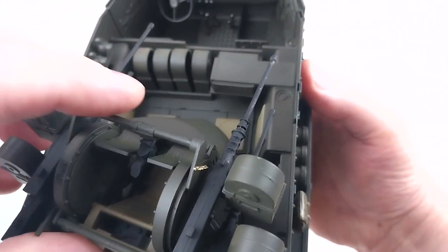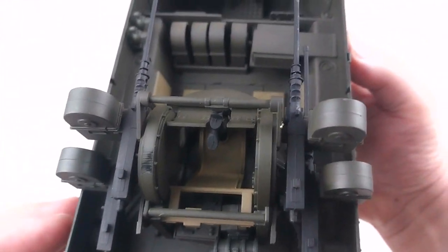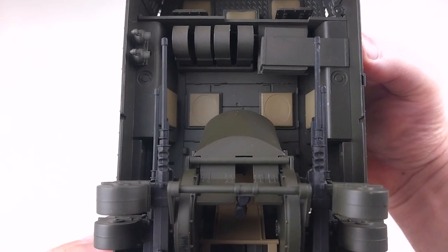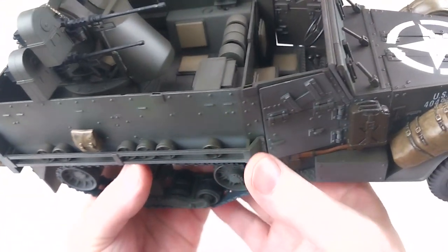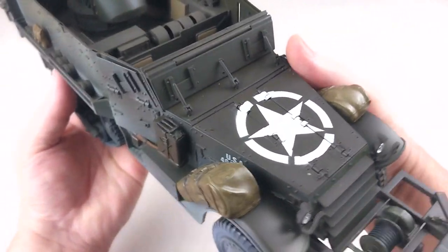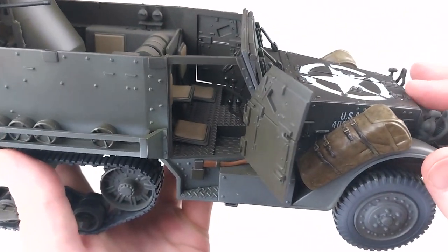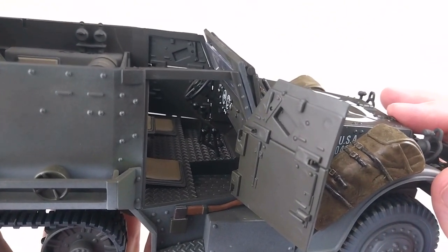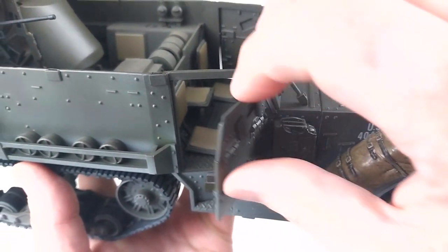It does move nicely. If you have a 1/18th scale soldier you can just chuck him in there. You can get soldiers for these as well if you want to display yours with a complement of troops or drivers — you should be able to find some on the internet. Let's have a little look in the passenger side — that does look pretty cool and has some fantastic detail.